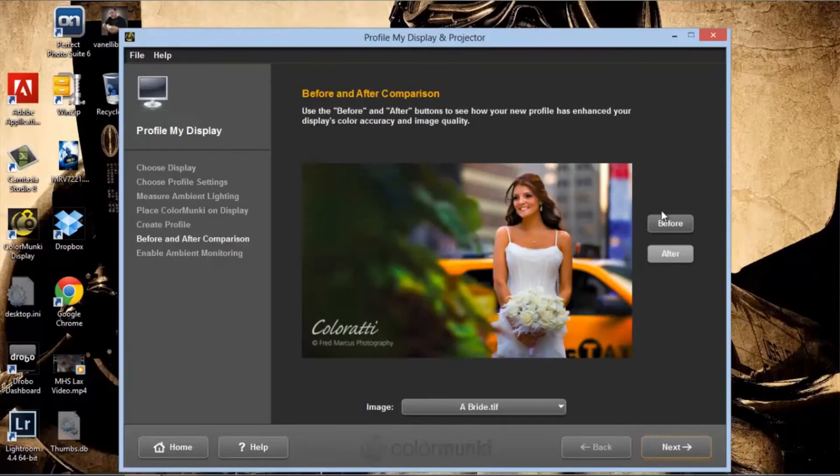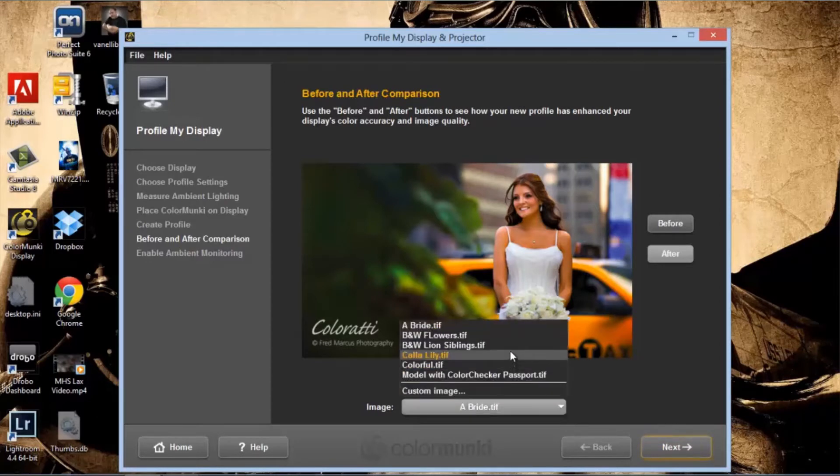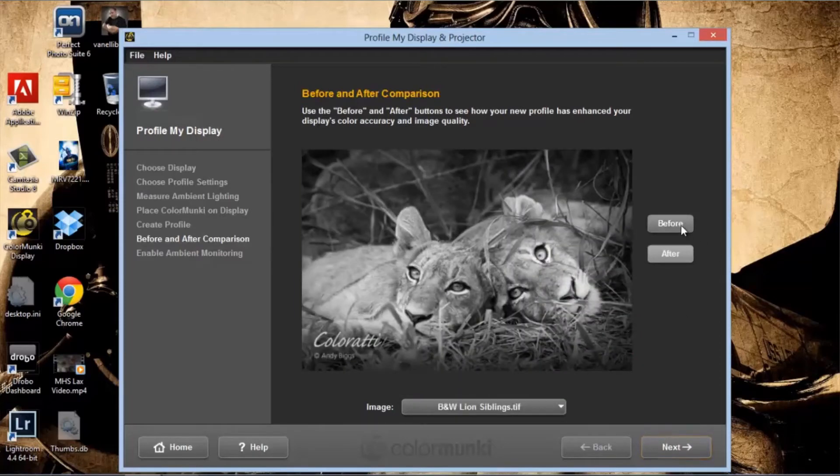Now we're at our before and after screen. Looking closely at the wedding dress, the before image was a little blown out — the after actually gives more detail. We can also look at black and white images. Before and after. It's that slight degree of change that's going to make a huge difference.